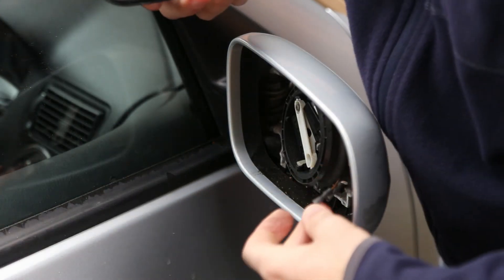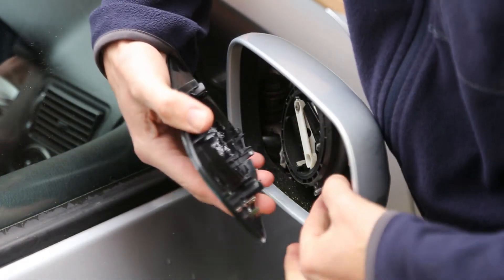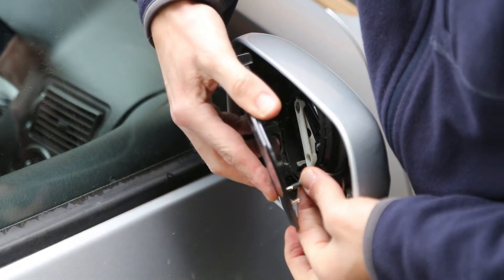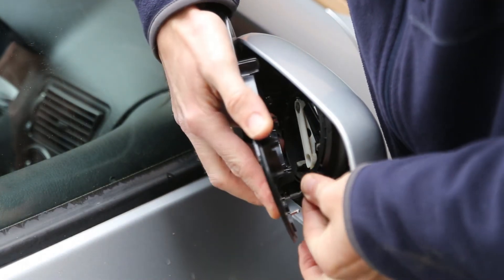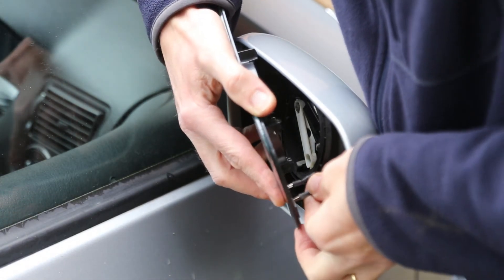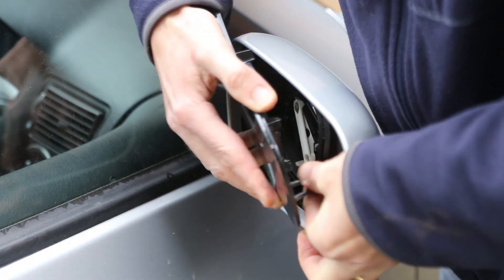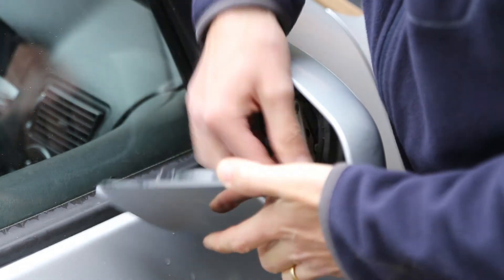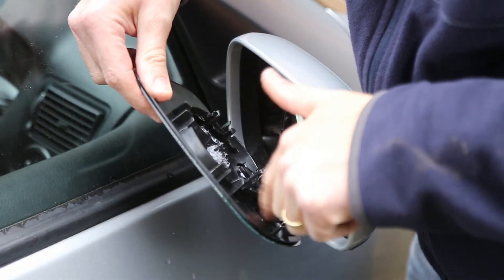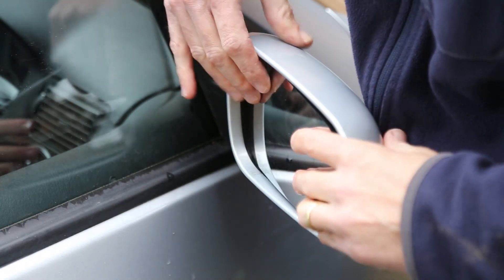Once you have prized off the terminals — in this case I've reattached those to the new mirror — brown on the outside, white on the inside. Just clip on like so, making sure they're secure, and then the electric mirror motor clip goes on top of that.